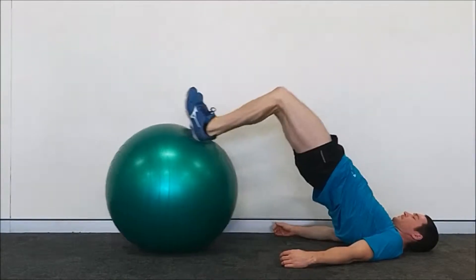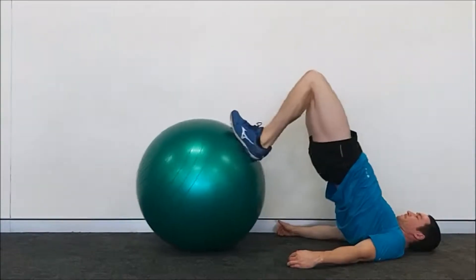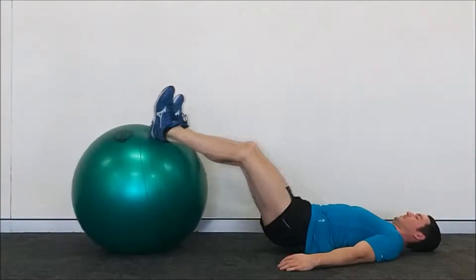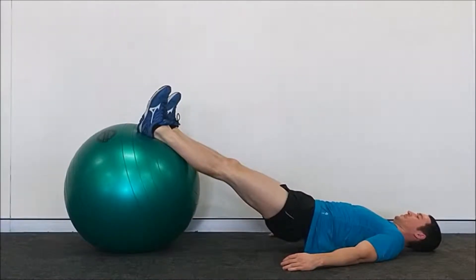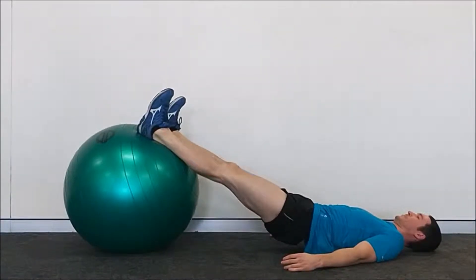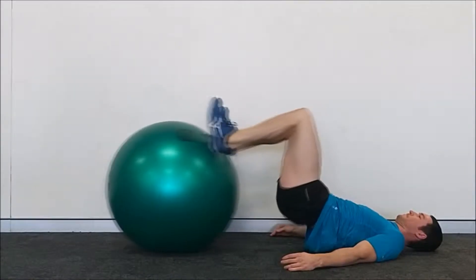The stability ball leg curl is a great exercise for developing the hamstrings, and if you execute it correctly you should really notice a burn through the back of your legs whilst doing it. Unfortunately this burning sensation is uncommon to most people as they don't perform this exercise properly and don't feel their hamstrings engage at all. This lack of hamstring involvement is because most people only think of working their hamstrings from the knee and not the hip whilst performing the stability ball leg curl.